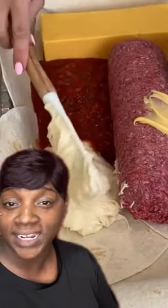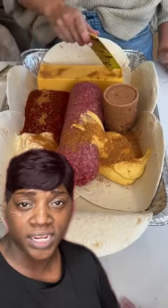Get yourself some tortilla shells and put them in an aluminum pan. That's a big block of ground beef raw — put it right in the middle. Dump yourself a big five pound piece of cheese, a big brick right inside of there as well. Some nacho cheese, some refried beans, some salsa and some taco seasoning and dump it all in there.